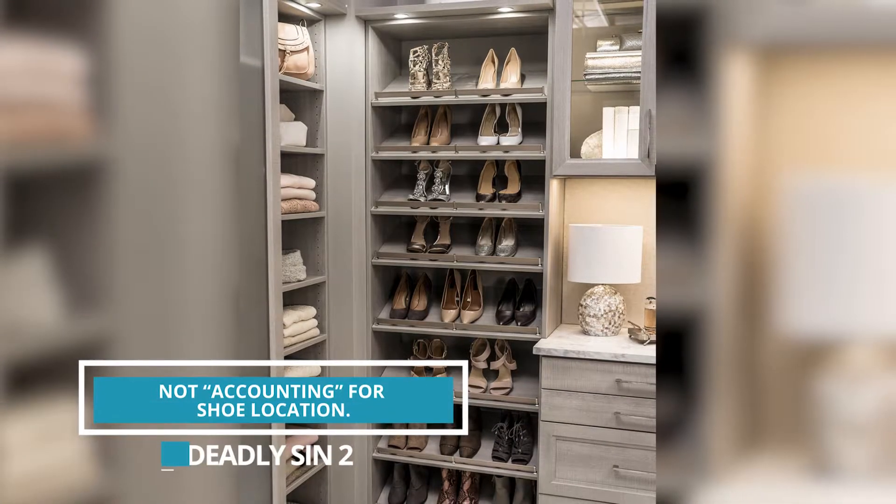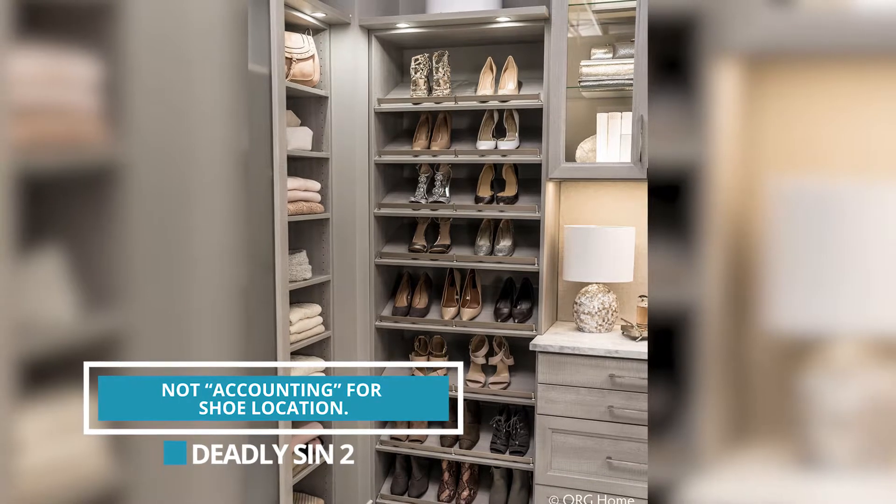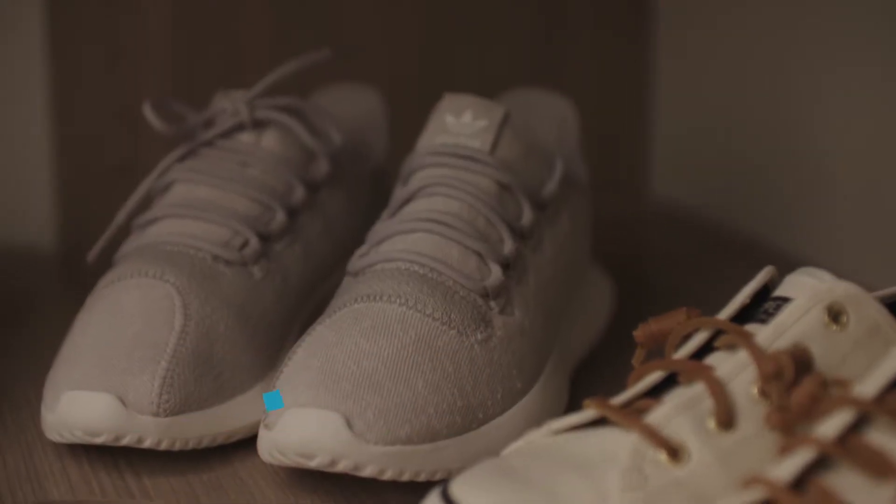In most closets, the shoe storage is atrocious. Shoes are on the floor, buried underneath hanging clothes — you can't find them. It is far better to have shelving where you can see the shoes and find exactly the pair you need for that day.